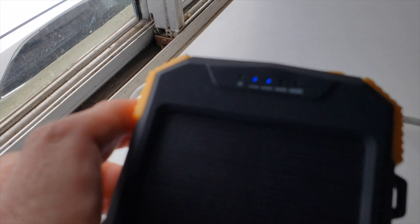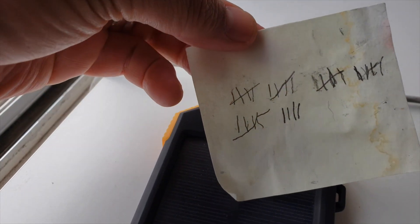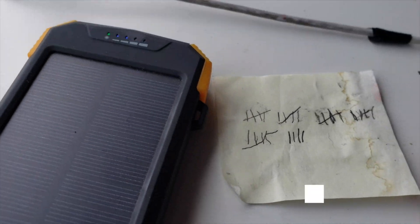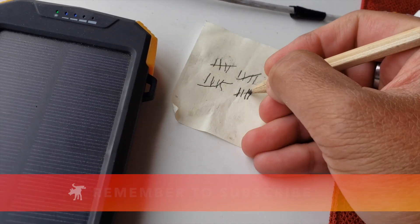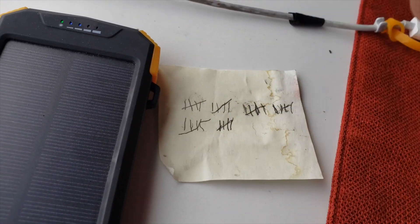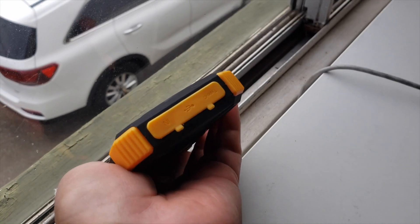The remarkable thing was, even after 30 days of sitting in my windowsill in the sunlight, it was only halfway charged. How many more days is it going to take? We're going to find out, but before we do, please hit the like button and subscribe to this channel if you haven't already. When you do that, it encourages me to make more videos like this. So it's been 30 days — let's find out what happens next.